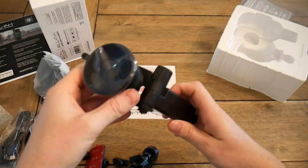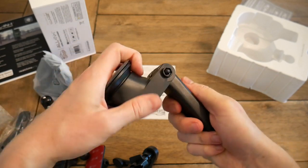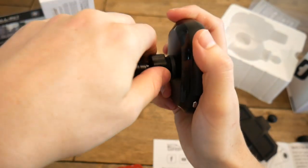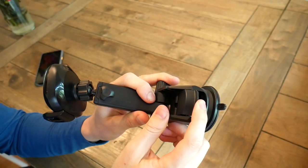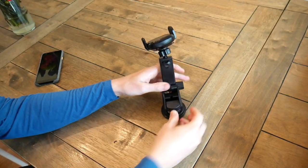But maybe you use your CD player a lot, so that's not a good fit. There's a third option: an arm with a suction cup on the bottom. You connect it the same way — insert the ball joint into the back of the main unit and tighten down the screw — and then you can use the suction cup to attach this to your dash, your windshield, or even a side window.